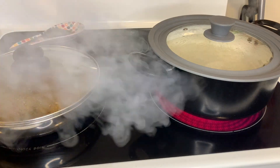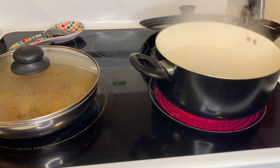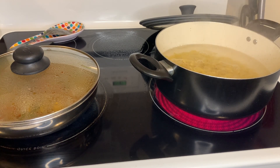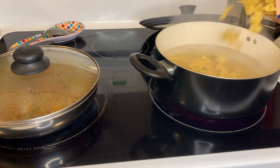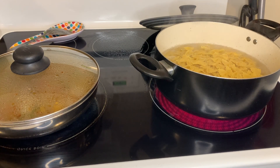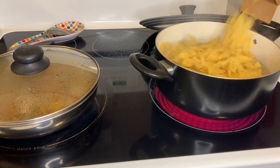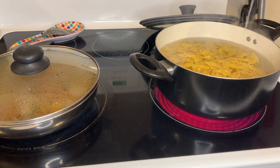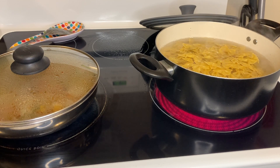You see the water bubbling up — now it's time to put in the pasta. I'm pouring in one box, and then I'm going to pour in another one. You know what, just pour the whole box in, add some more water, then cover it up and make sure everything comes out nice and soft to your liking.